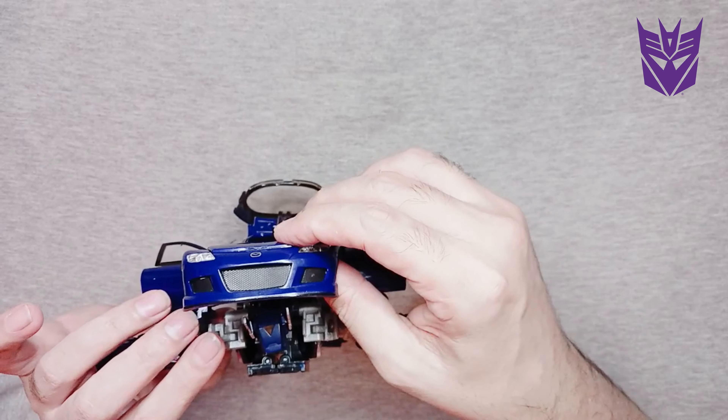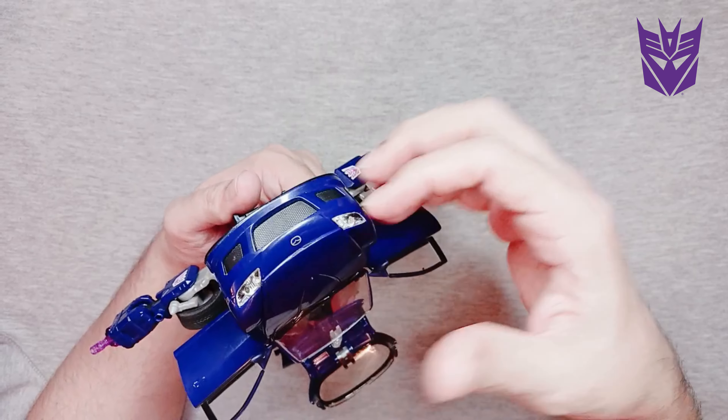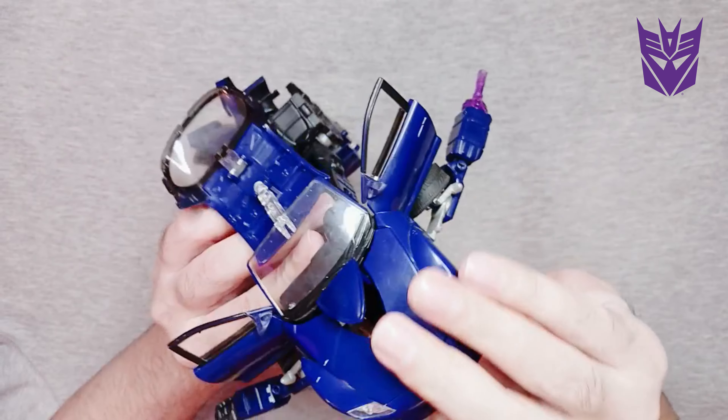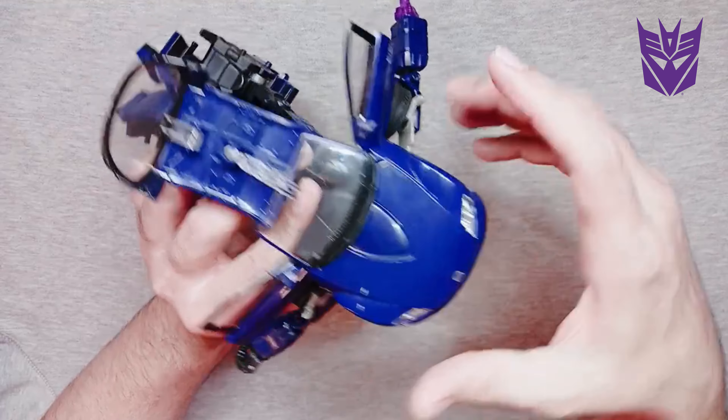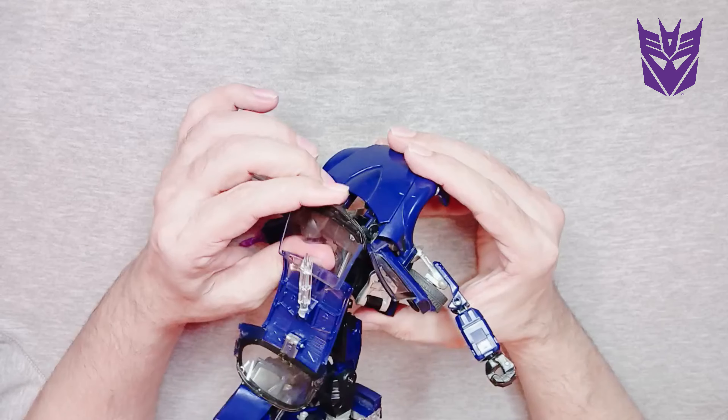This hood, it pops off and you can see some of the engine. One of the coolest things is that it also pops off halfway so you can see space for the head to come out. Awesome figure — look at the details!